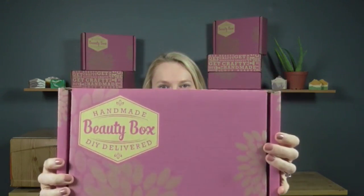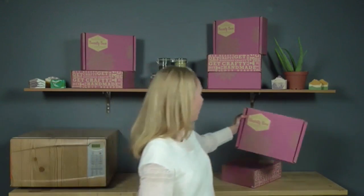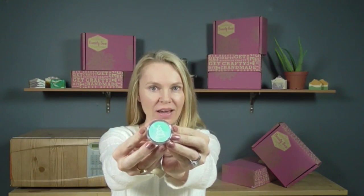Welcome to this month's handmade beauty box live! I'm so happy to have you with us today — hi to Periscope viewers, hi to our handmade beauty box subscribers, and hi to Snapchat viewers. This month, what you got in your box was all the ingredients to make these adorable Christmas holiday lip balms.